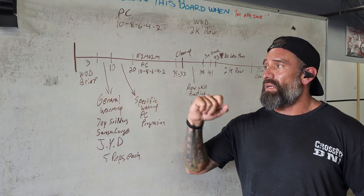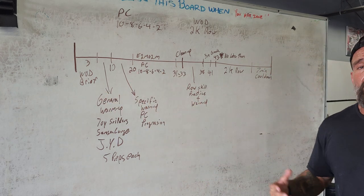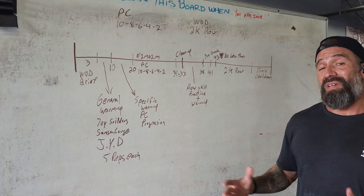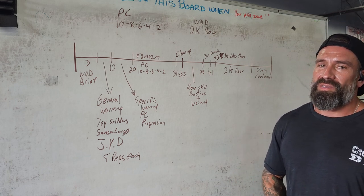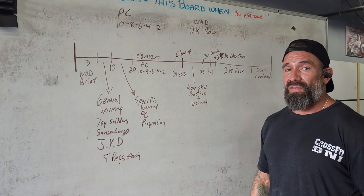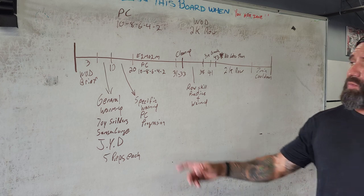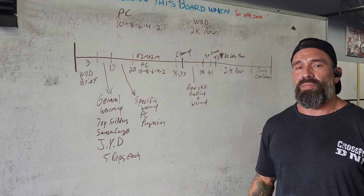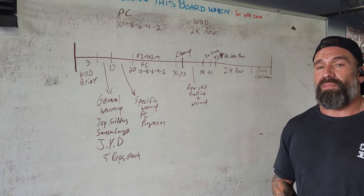For the timeline, I have a three-minute WOD brief followed by general warm-up. We're going to be doing some toy soldiers and some Samson lunges. Then we're going to spend about five minutes doing Junkyard Dog, one of my favorites when it comes to power cleans or any type of hip extension movement, doing five reps of each for each athlete at each different station. Then I'm reserving about 10 minutes for a specific warm-up working on the power clean progressions, starting with the PVC pipe and then getting them to an empty barbell.